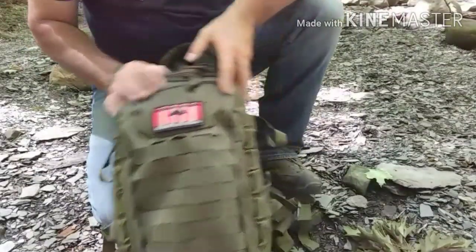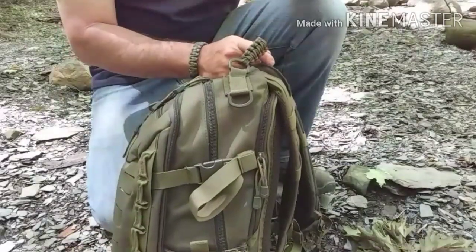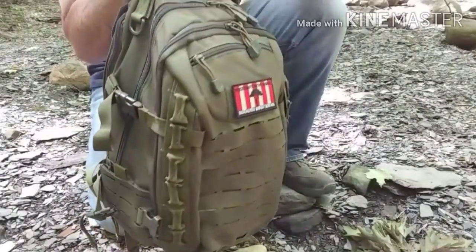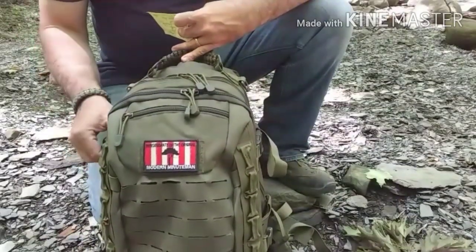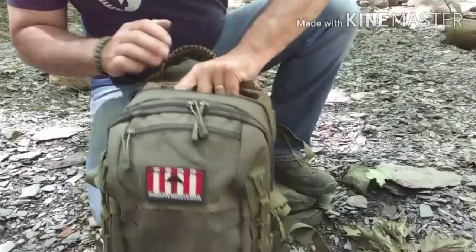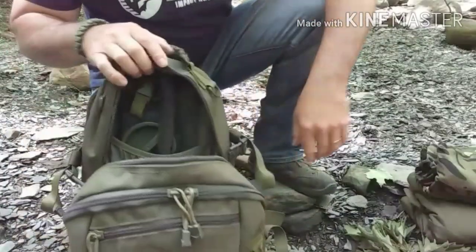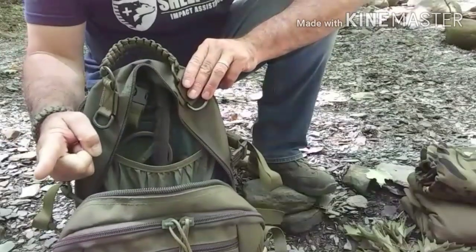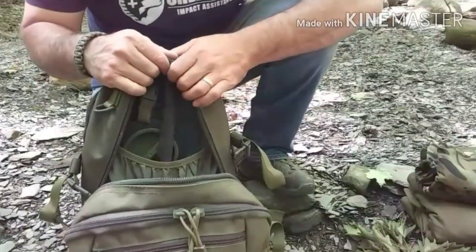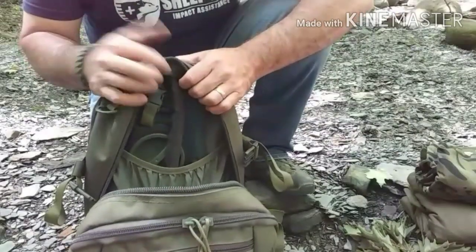A couple of quick pack specs: it's 25 liters in size. Quick conversion — 25 liters is a little bit over 1,500 cubic inches. Pack weight completely empty is three and a half pounds. The main compartment measures 19 inches tall by 10 inches wide by 7 inches deep, so it's a pretty roomy main compartment for a day pack — more than enough to put rain gear, a quick shelter system, a day or two worth of food, a stove, a pair of gloves, and a change of socks.